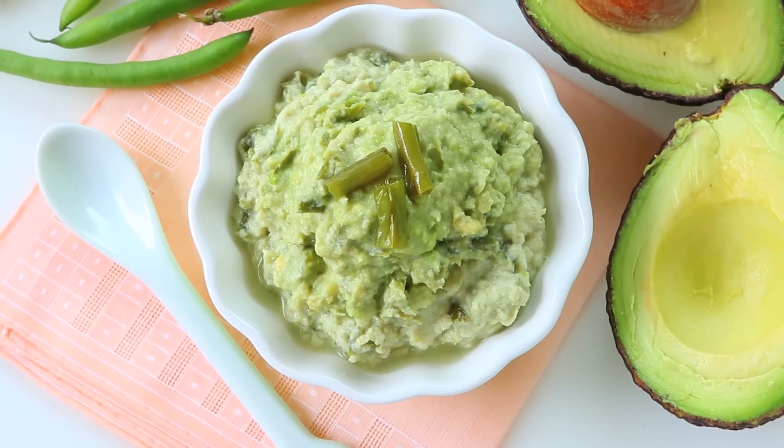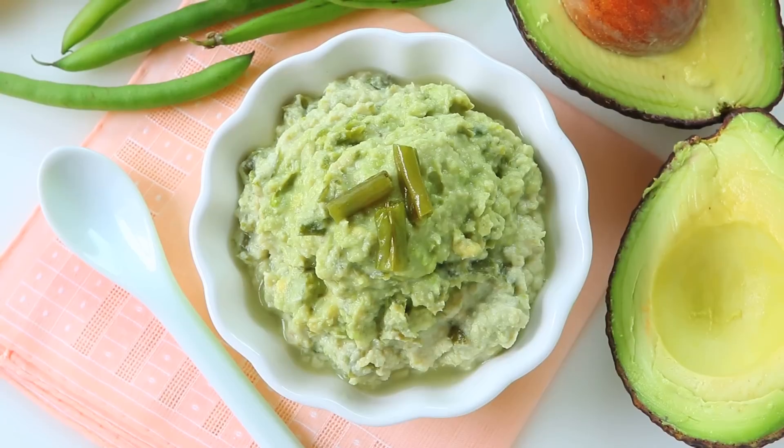Of course, seasonal and ripe avocados are perfect. Also, avocado is full of good fats that will help your baby's development. Today's recipe is a family meal because you can cook half of the recipe for your baby and the other half for the rest of the family.